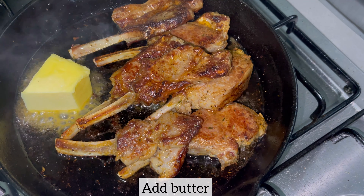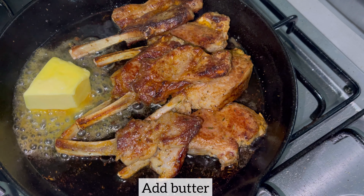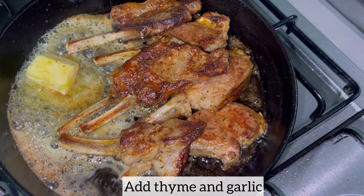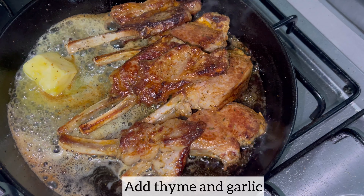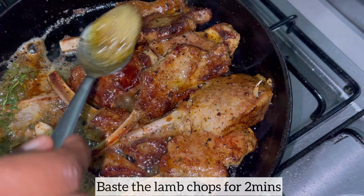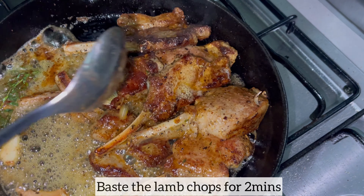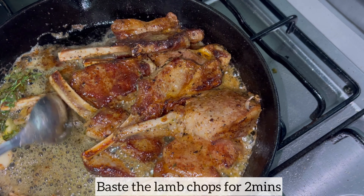Because we want our lamb chops to be succulent and juicy, I've just added a little bit of butter. I'm now going to add thyme and garlic for extra flavor, and now I'm just basting the lamb chops — I'll be doing this for two minutes. This is where the flavor and the juiciness comes from.